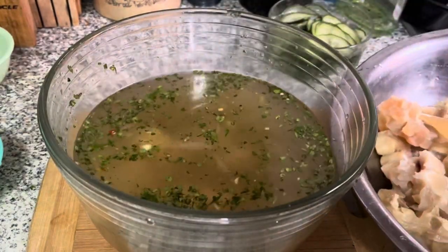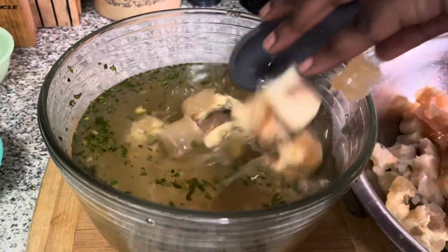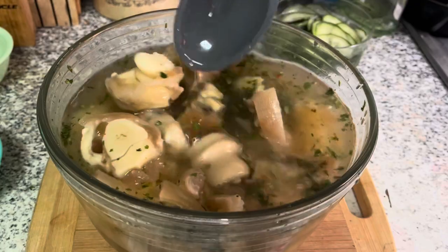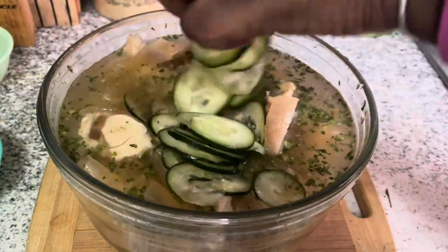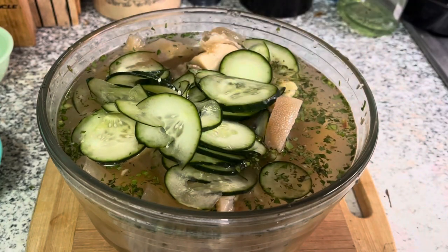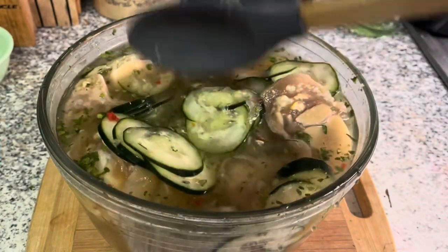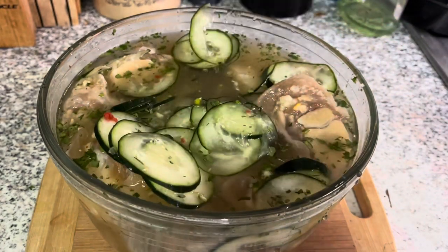Now I'm going to add my meat. You could add onions if you like, but be mindful — onions do tend to make the sauce get sour a little faster, so it all depends on how long you plan to have your sauce. If you're just eating it in one day, fine, but it doesn't make that much of a difference with the flavor profile. Then I'm going to add my cucumbers, give that a stir, and let it sit for about half an hour to allow the meat to pickle — which is basically what sauce is: pickled meat.